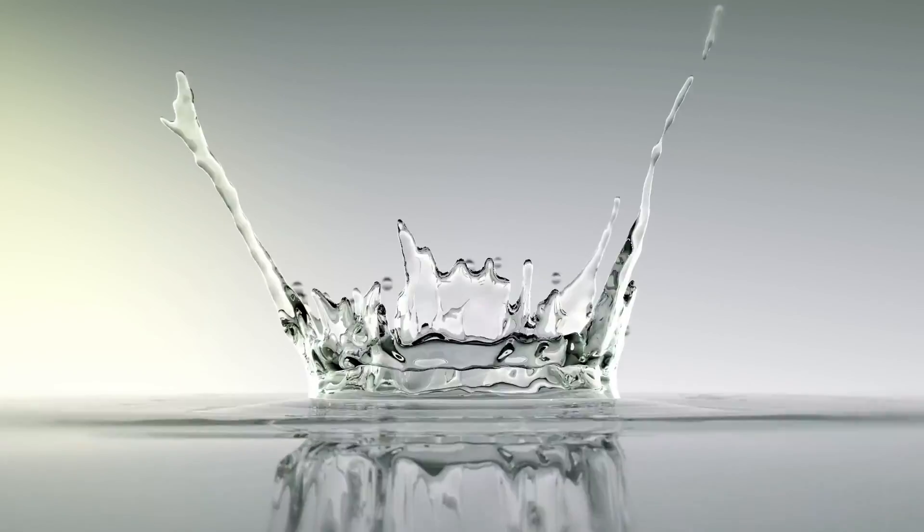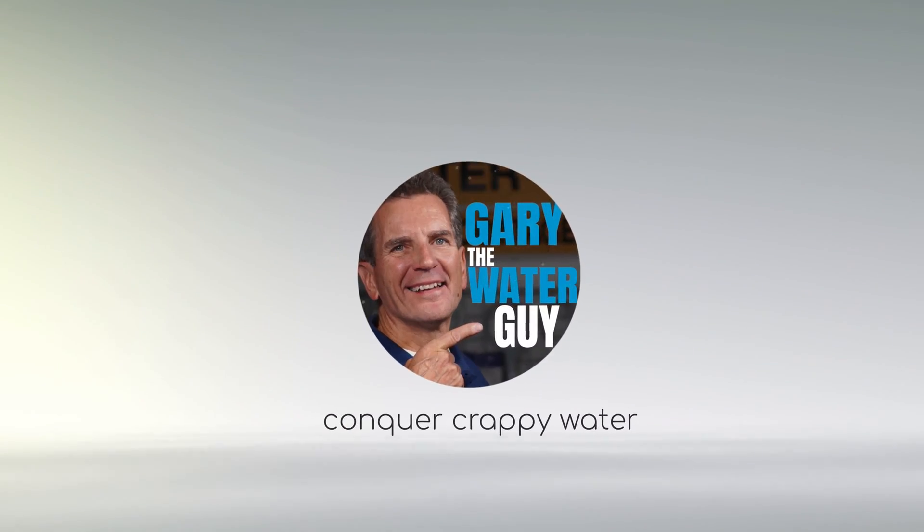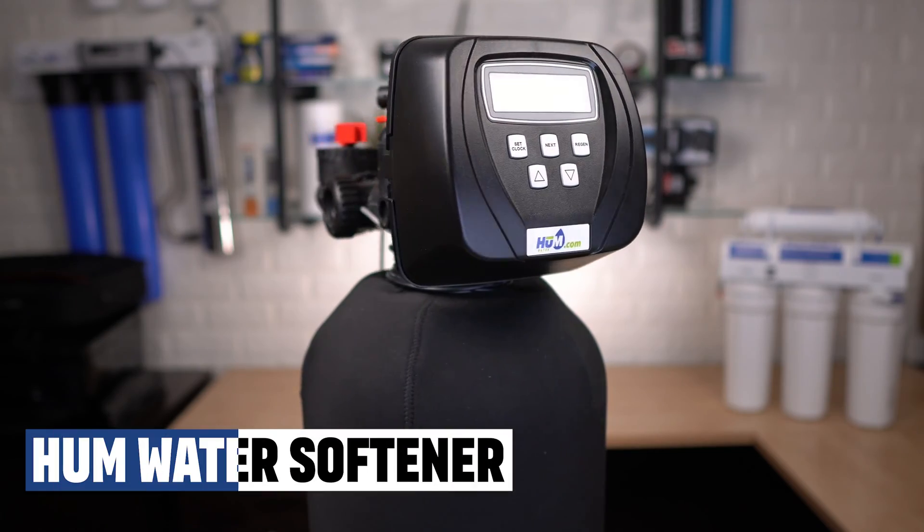Your water softener just doesn't seem to be working correctly and you know something's wrong. But where do you even start to troubleshoot this thing? Today, John from the Water E-Store team and I are going to answer the most frequently asked water softener troubleshooting questions we get, including some that you've never even thought of. We get these same questions on our YouTube channel and at the office all day long, every day, when families like yours struggle with their water softener. By the end of this video, you'll know where to start and what to do to troubleshoot your water softener like a pro.